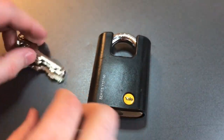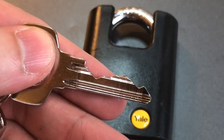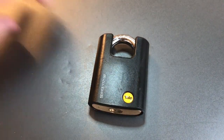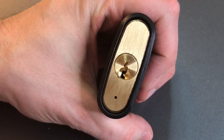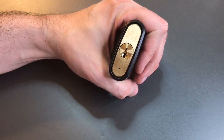We have the keys to this lock. You can see pretty good bitting on this one — something really low in the front, and three and four are pretty high. Also slowing down our picking will be this keyway. It's a Yale Y1 keyway, which is a little bit paracentric. So let's see what we can do to get into this lock.